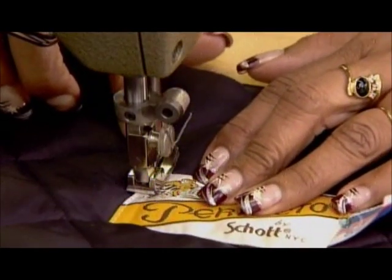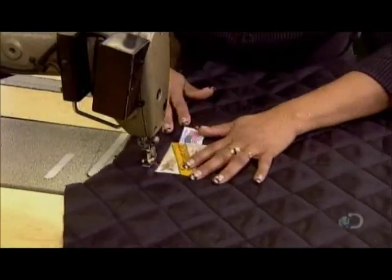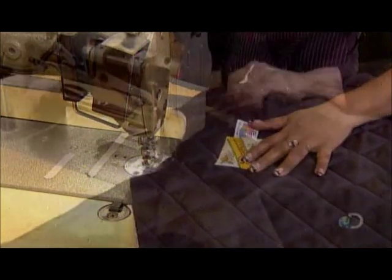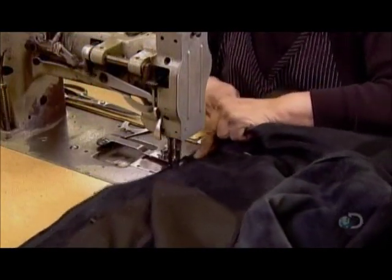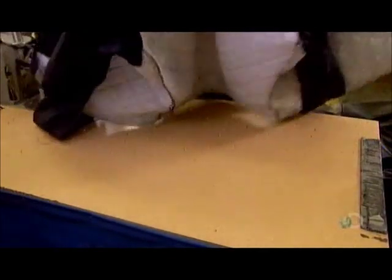In the sewing department, the seamstress pieces together the quilted lining and stitches on the label. She mates it to the now-completed leather shell, sewing from the inside so the stitches won't be visible.